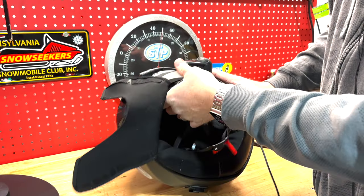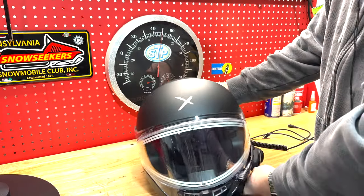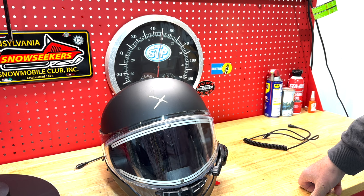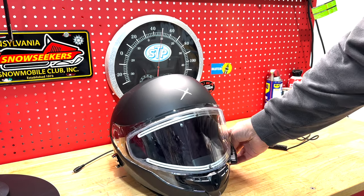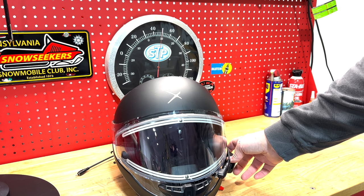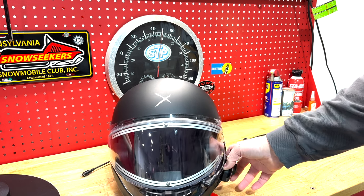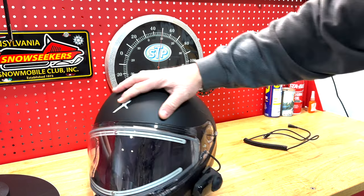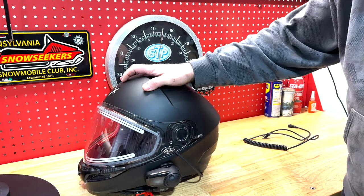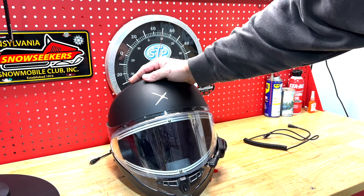The helmet is fairly comfortable, though it does feel heavier than what it is. I have a communicator on there and was not running a GoPro on my helmet, but it does feel heavy. My neck was fairly tired and I don't know if that's due to the shape or size, but the weight is actually lighter than my old G-Max that I used to wear.